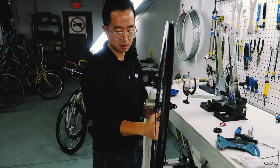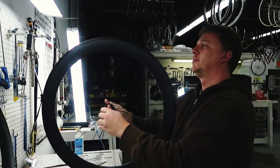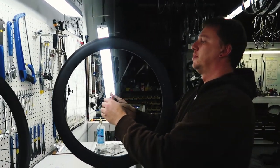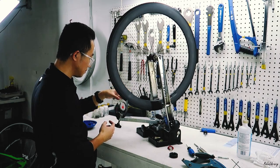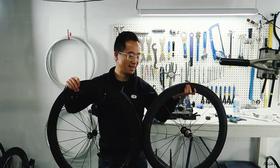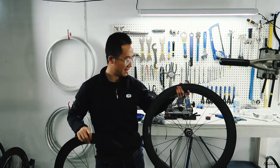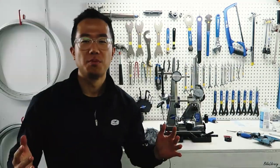Building a wheel can be done by anyone. It is also a skill that can only be improved over time. To me, it was a very therapeutic process and I felt really proud of myself after seeing the fully assembled wheel. These are the two wheels that are finally completed, and I'm so excited to try them out on my bike.